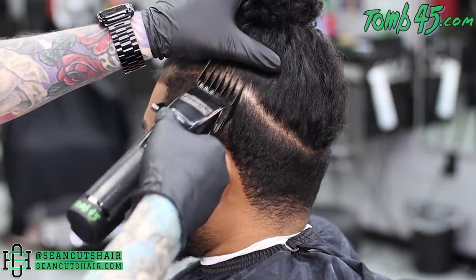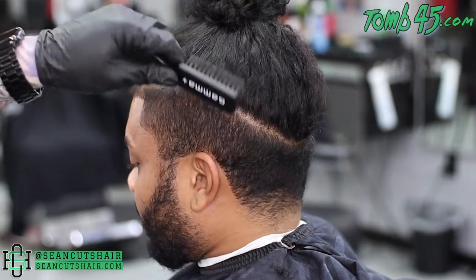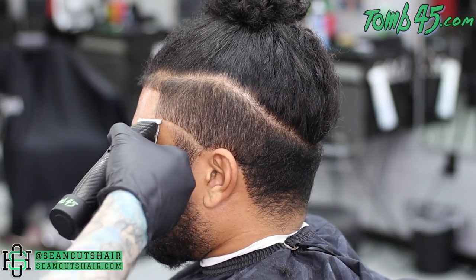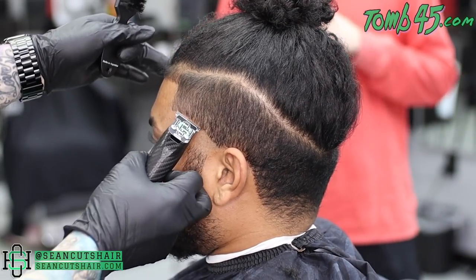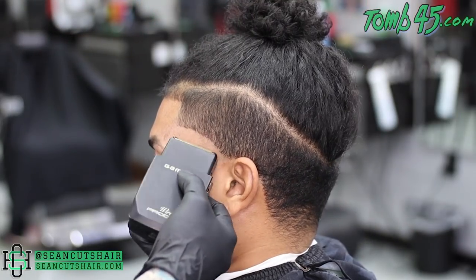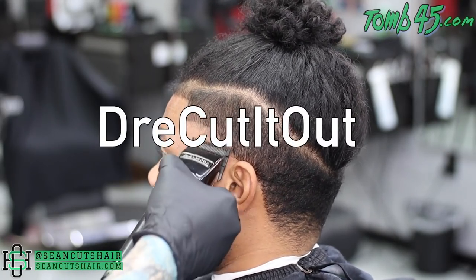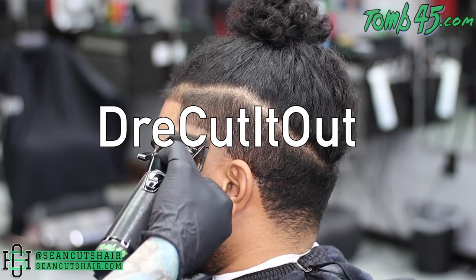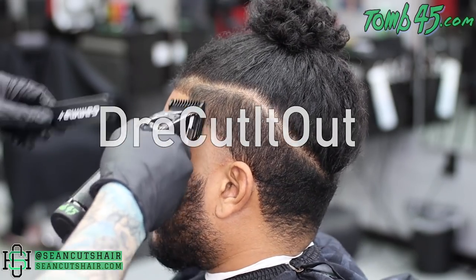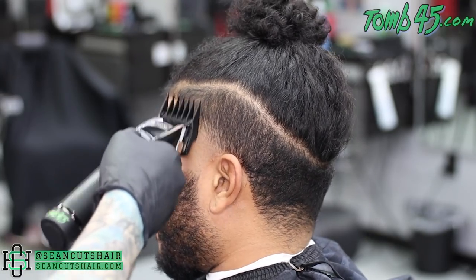Alright guys, we're going to move on to the other side and do the same exact steps as we did on the first side. I've got a special guest today — we've been discussing how some of us YouTube barbers who do haircut tutorials want to connect you guys to each of our channels, so you don't just learn from one of us but get the point of view of all of us together. So I'm going to bring Dre Cut It Out into this video — that's my man getting the haircut. His YouTube channel is Dre Cut It Out. We're going to get his two cents and give you guys a different point of view on this haircut.